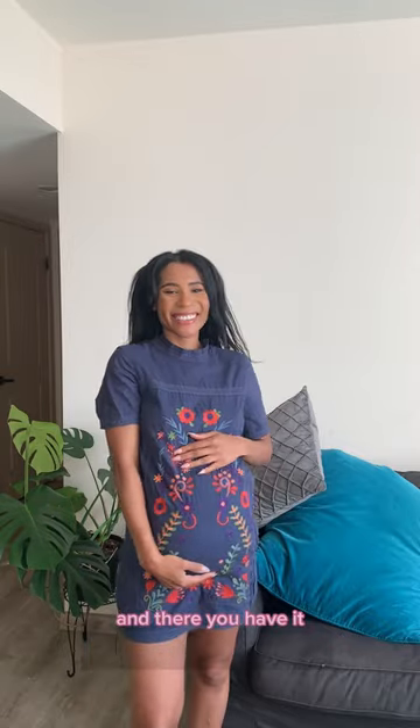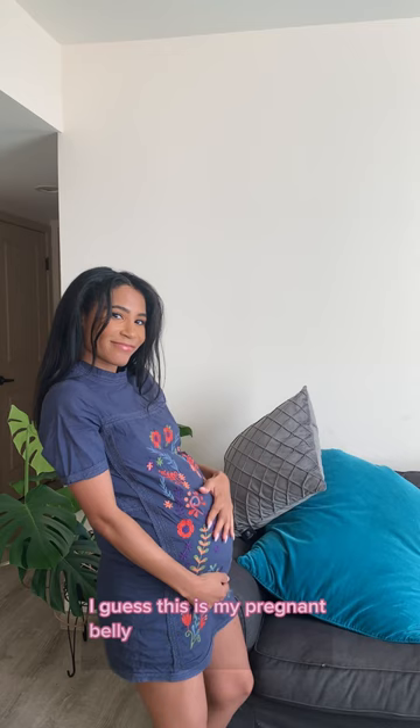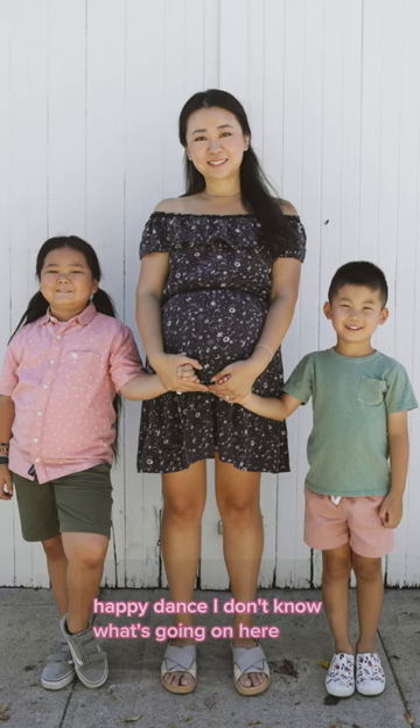And there you have it! Now you are knocked up! Yes, congratulations! I guess this is my pregnant belly happy dance — I don't know what's going on here.